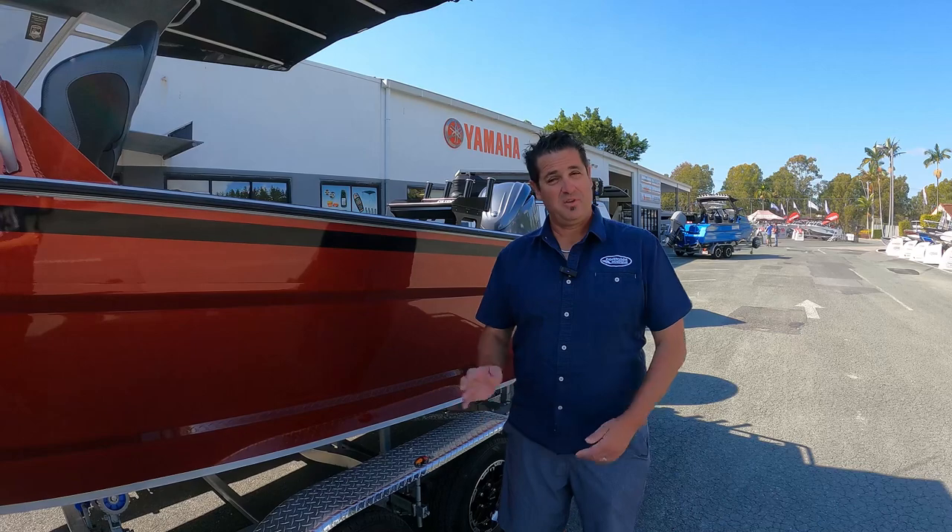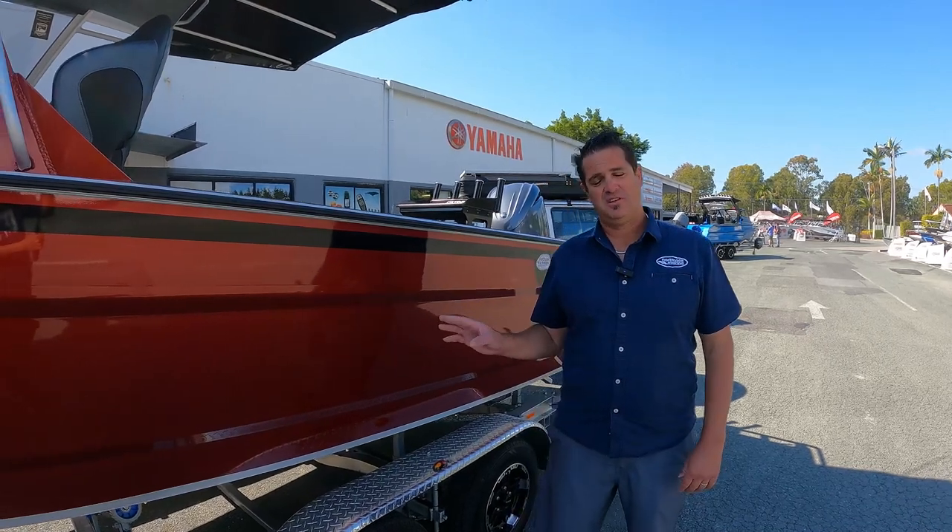Hi guys, Jason here from Northside Marine. Just wanted to talk to you today and give you a quick run-through on the 650 Surtees Gamefisher.